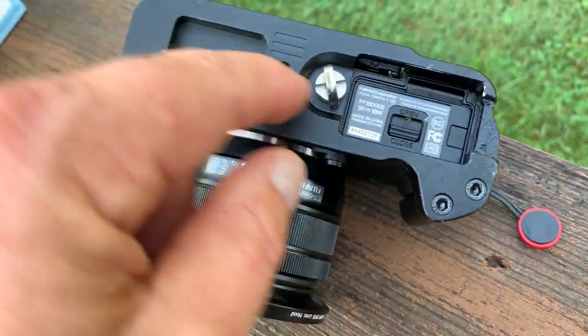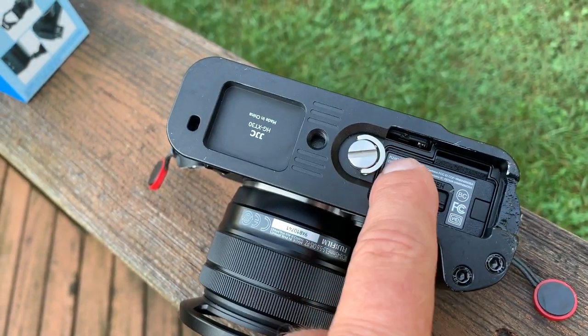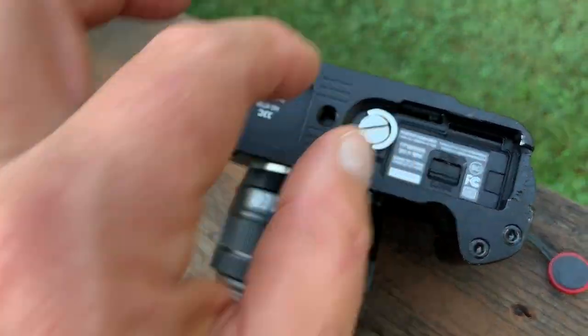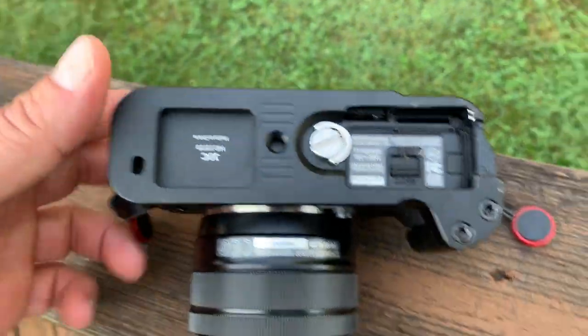It does come with this little piece here that pops up — you can use that to tighten it down with your thumb and fingers, or you can use a screwdriver and gently tighten it down. It's got the tripod lug in the bottom.